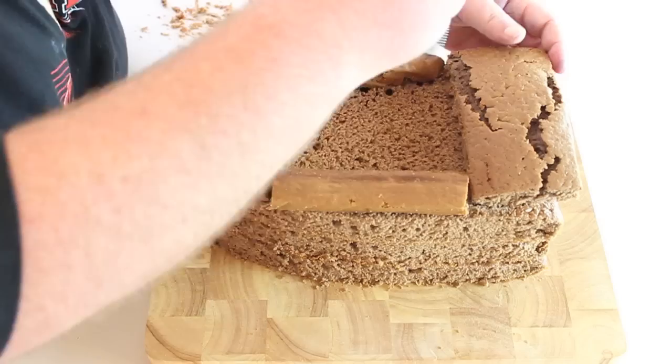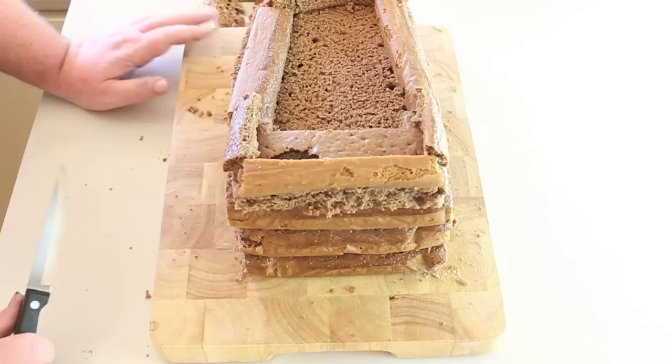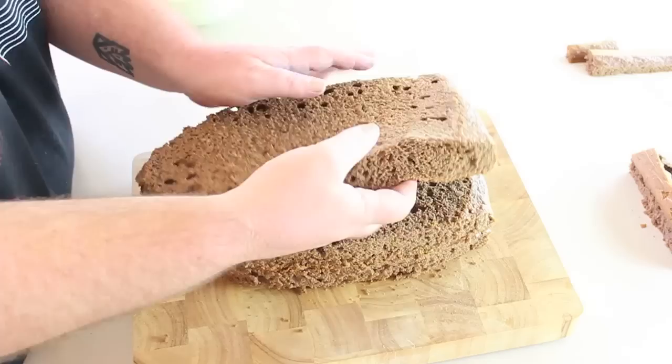The design of this cake gives you a little bit of freedom and if you don't want to do an old style ship you can just do a flat ship, a plain ship, or you can turn it into a yacht — it's up to you. We went for the classic old pirate ship.